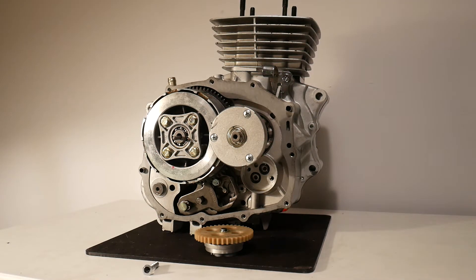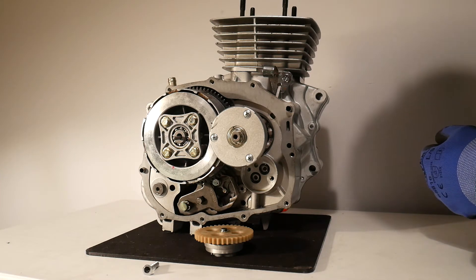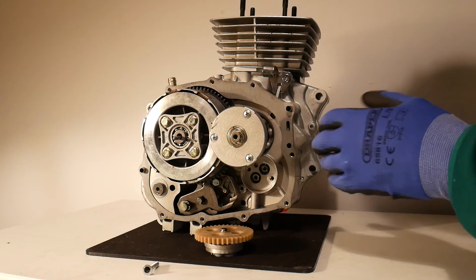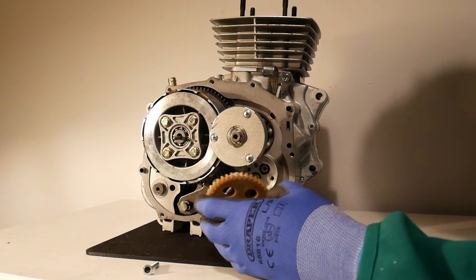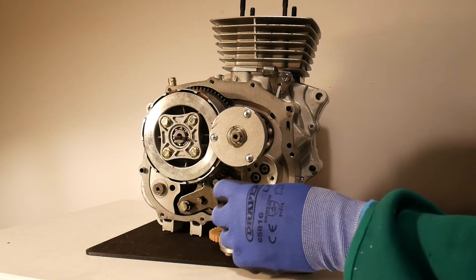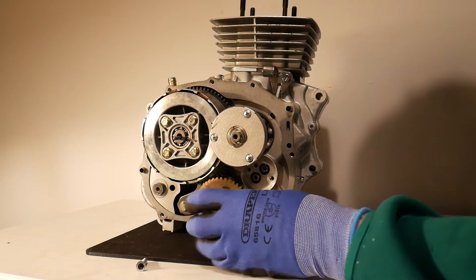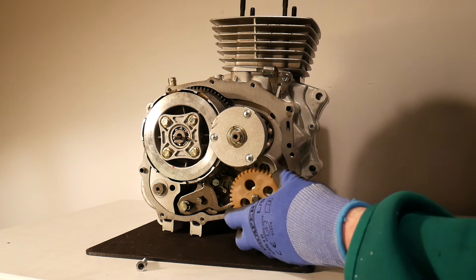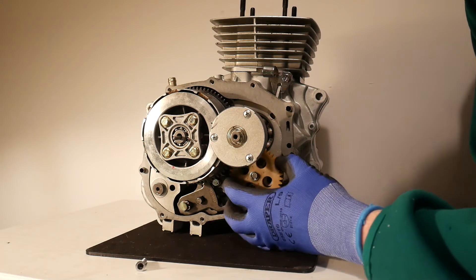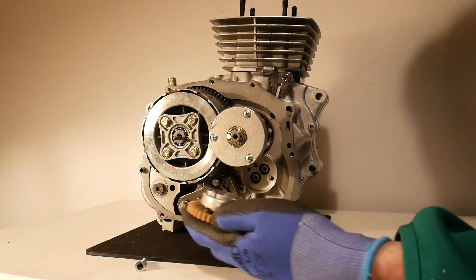Hello everyone, it's the Motorcycle Muse here. I just wanted to do a quick video to explain how the oil pump works on a motorcycle engine. I've removed the clutch cover from this particular engine and I've already removed the oil pump, which is just this unit here. It's secured into the engine with just two small bolts, and when it's fitted in the engine it just slots in here.